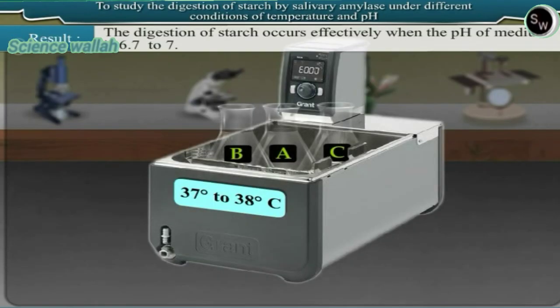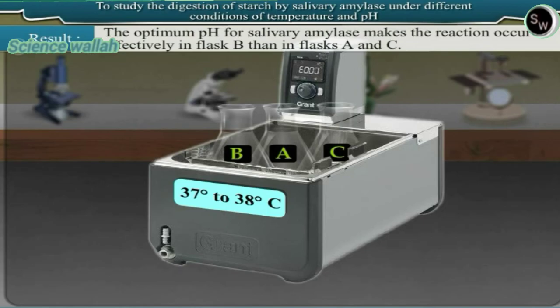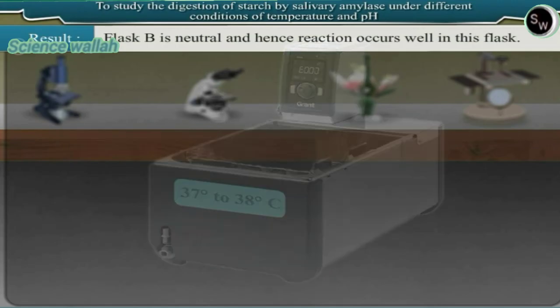Result: the digestion of starch occurs effectively when the pH of the medium is 6.7 to 7. Saliva in the mouth has a pH range of 6.2 to 7.4. The optimum pH for salivary amylase makes the reaction occur most effectively in flask B. Flask A contains acidic medium and flask C contains alkaline medium, while flask B is neutral — hence the reaction occurs best in flask B.